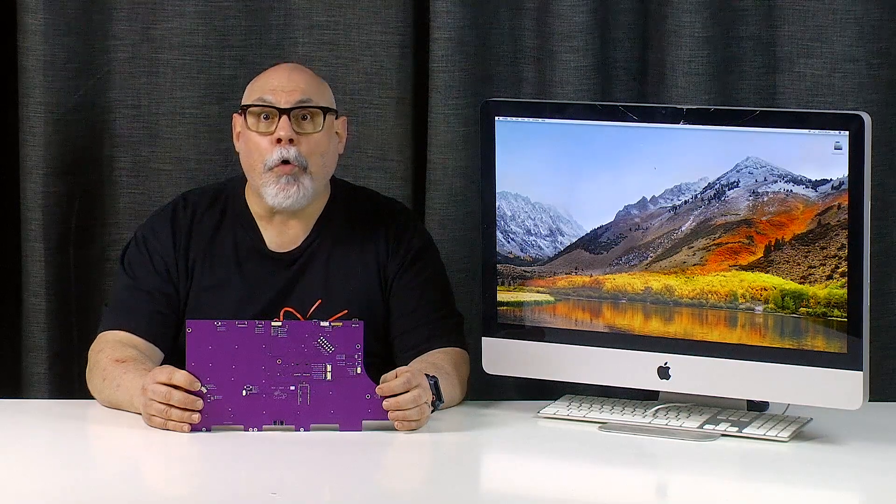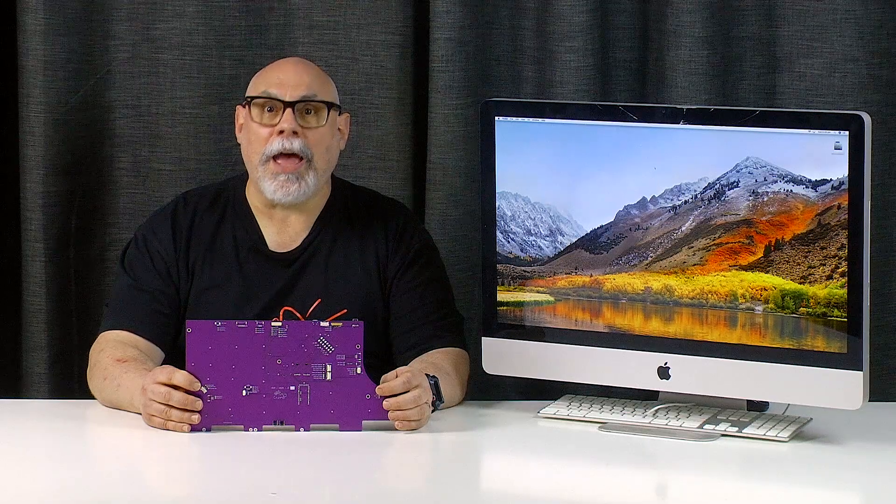The third is the Juicy Crumb Dock Pro Plus M1, which allows you to drop the logic board of an M1 mini into the case of the iMac, turning it into a fully functional M1 in the 27 inch iMac case with SD card reader, optical drive, eyesight camera, speakers, fans and USB ports all functional. All you have to do is supply the 2011 iMac and the M1.